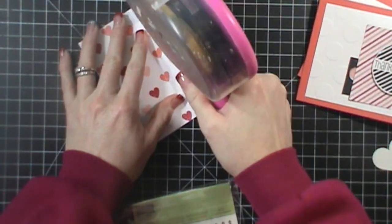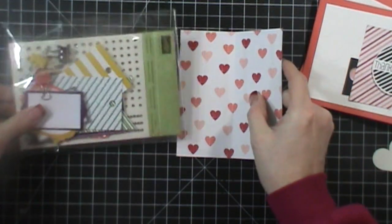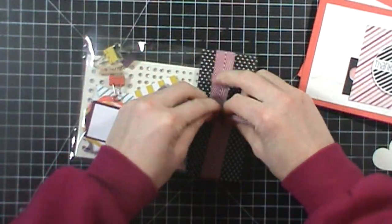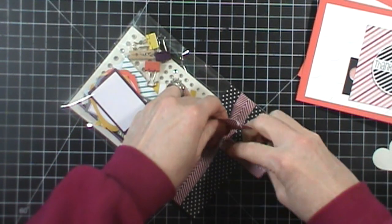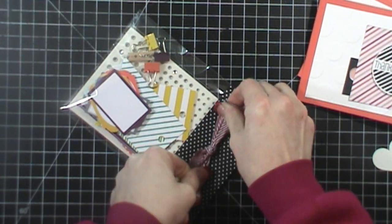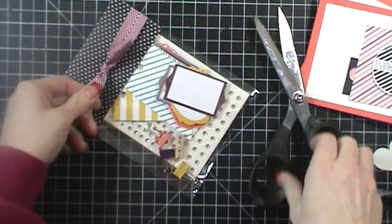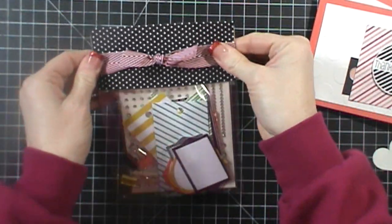I'm using my ATG tape just because it's stronger. Then I'm taking the chevron ribbon — I love our chevron ribbon, it's one of my favorite ribbons we've ever had. It's super easy to tie and work with, and I love the colors. I can just tie it like that — I'm not even doing a bow, it's just super simple. We'll trim this up and move it right over to the side.